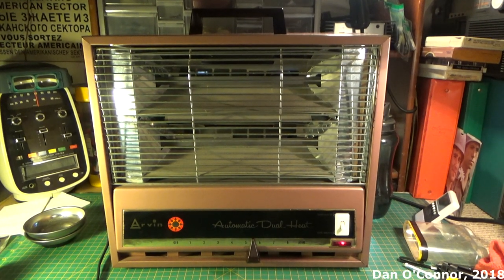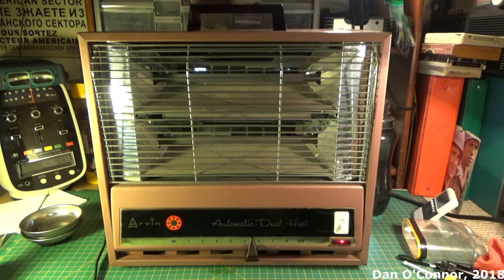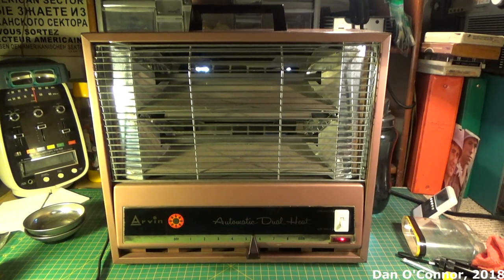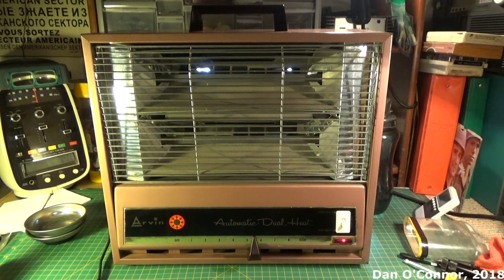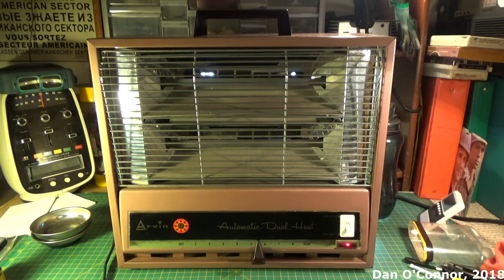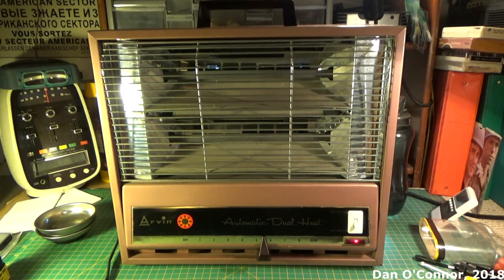That's been the 1959-ish Arvin heater, model 5934-1. It's going to be my garage heater for this year. Like any of these old vintage heaters or fans, it will only be plugged in and on when I'm in here working. No matter how good I think it might be, I won't risk an old heater like this unattended. I hope you enjoyed it — thanks for watching. Bye.